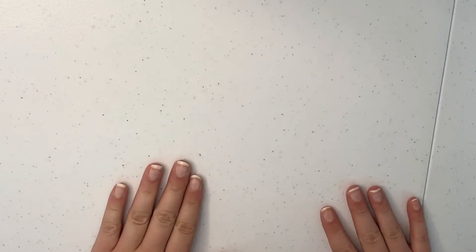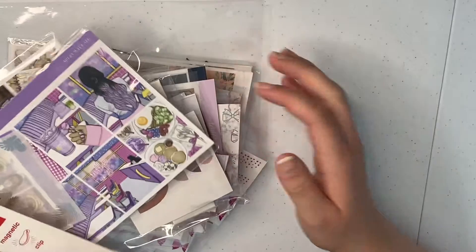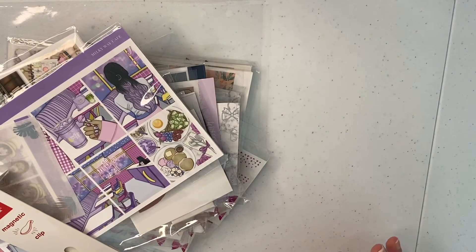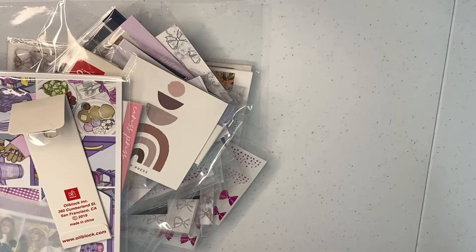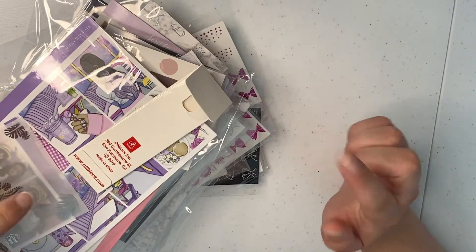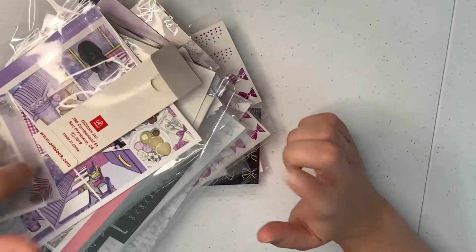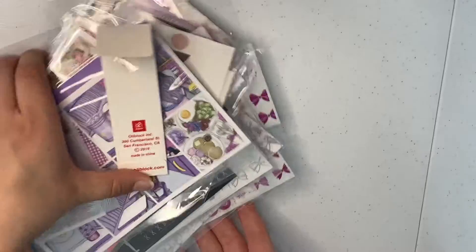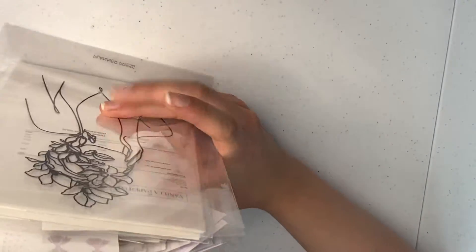Hello everybody, I hope you are all doing well! I thought I would join on today and give you a quick haul of everything I've got from American shops. I got all these using Stackery, a shipment service. I consolidated a lot and these arrived today. If you want to use my link, I'll leave that in the description for $10 off your first shipment, or just send me a DM on Instagram.